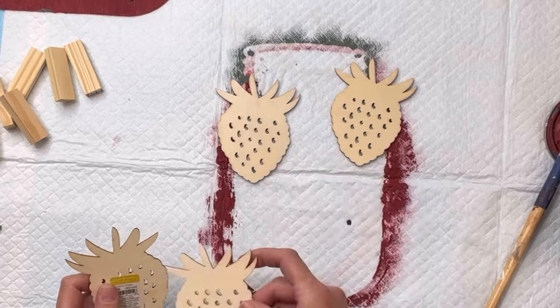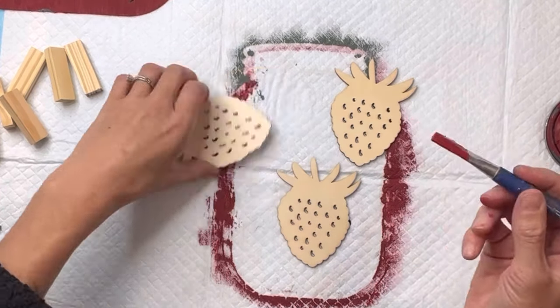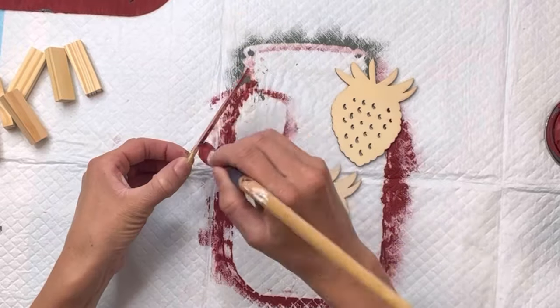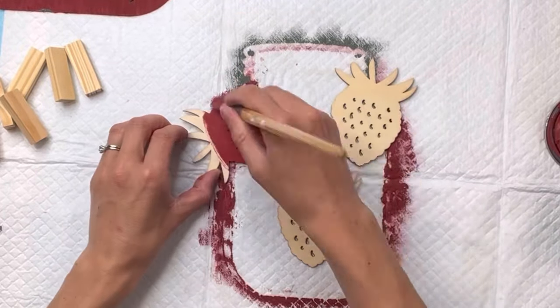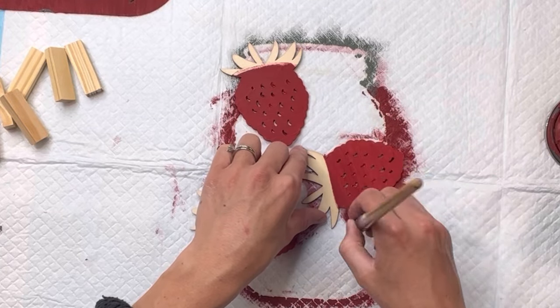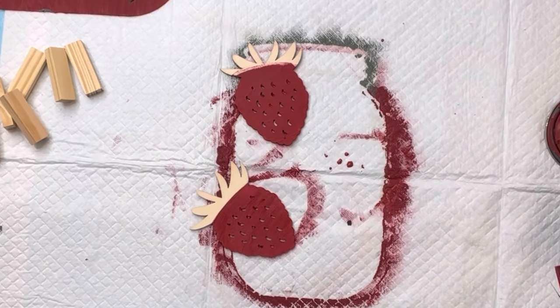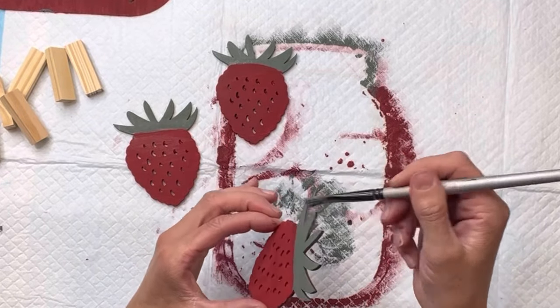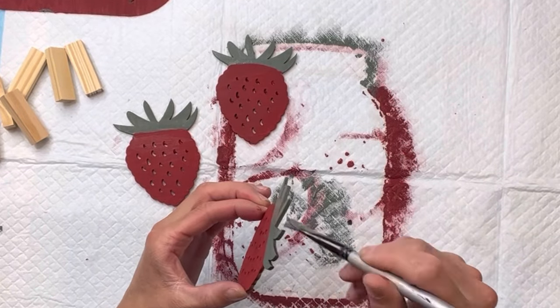I got these wood strawberry cutouts from Joann Fabrics online, and I'm going to paint those the same color as I painted the mason jar. I'll do the bottom portion of the strawberry with some Wise Owl Republic Red, and then fill in the leaves with some of the Wise Owl Dried Thyme.